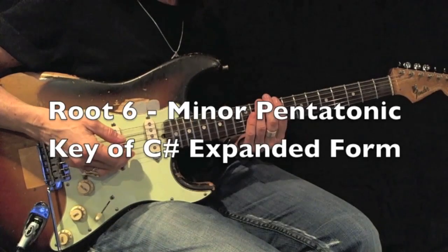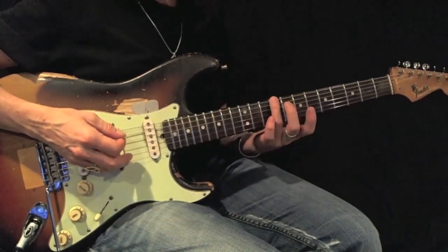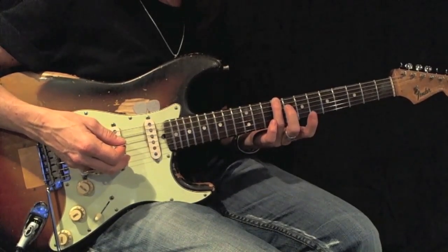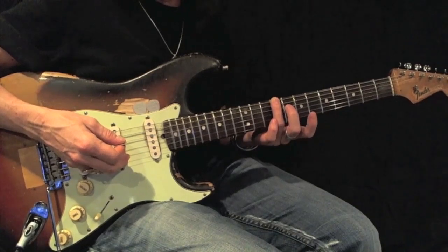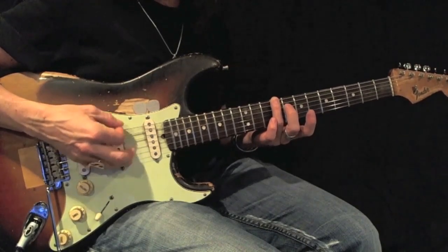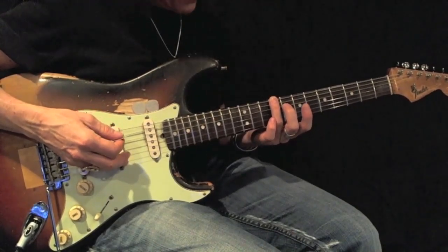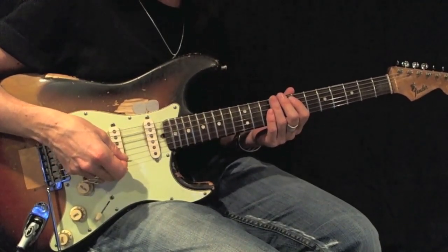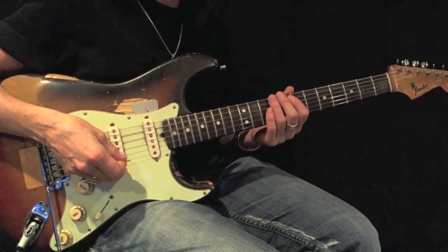Here's an example of a C sharp or D flat minor pentatonic root 6 expanded, using first and third fingers. There's my root. Here's an example — all down picks. I want you to play it 12 times back and forth perfectly before moving on.